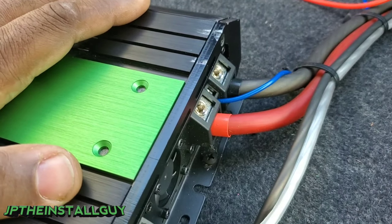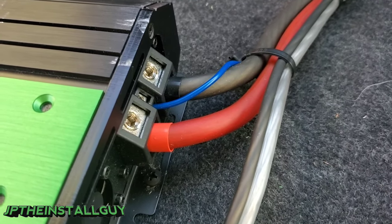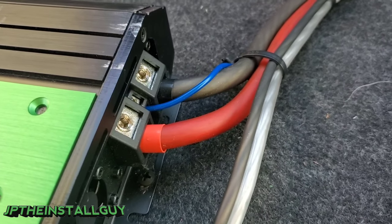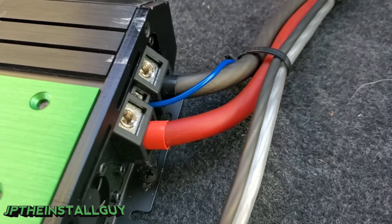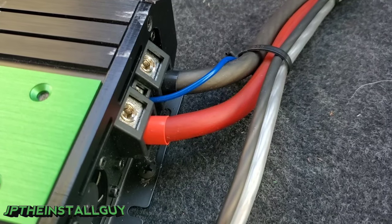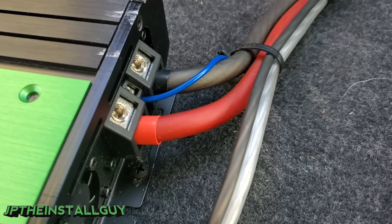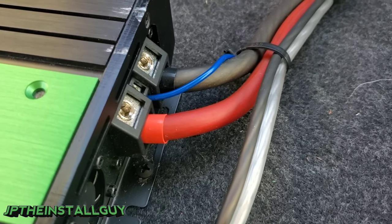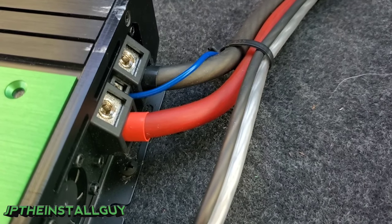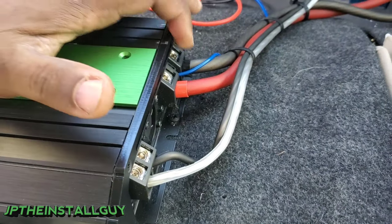If you're hooking your system up to the factory radio using a line output converter, this can go a couple of different ways. If you're tapping off the cigarette lighter or a switched accessory from the fuse box, make sure that fuse isn't blown. Also, if you're using a line output converter that provides a 12-volt output, make sure that converter is still putting out that 12 volts. I have a video talking about all these LOC options and I'll link that for you.